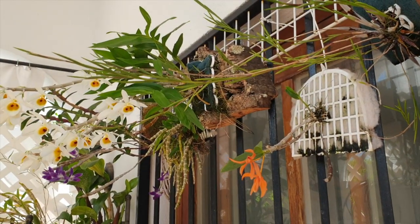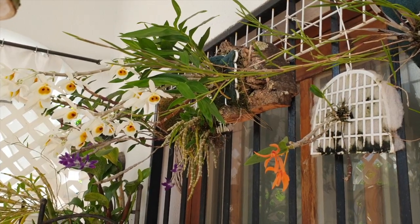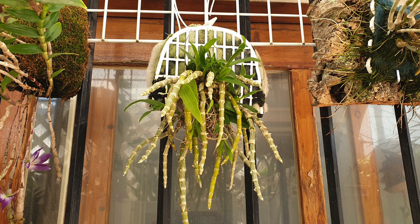We have a two-for-one today. I am going to tackle the last two mounts that I had in progress: my Dendrobium Unicum and my Dendrobium Polyanthem. I'm not expecting any drama. This should be pretty straightforward.